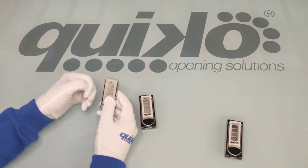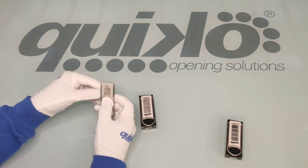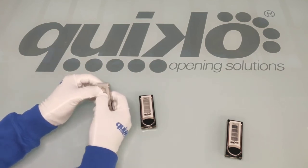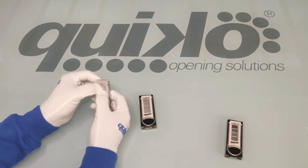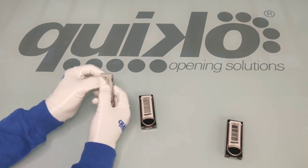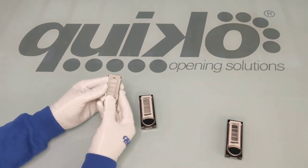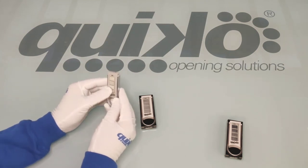Finally, we can reset the remote and bring it back to the original factory codes by pressing the 1st and 2nd button simultaneously until the LED flashes, and then keeping button 1 pressed, press button 2 three times. The LED will start flashing constantly, meaning the remote control has been reset. We hope you like our new remote — let's keep in touch for the next news. Bye!